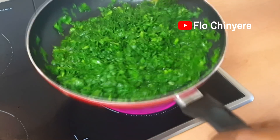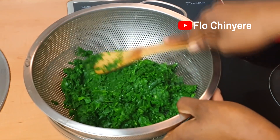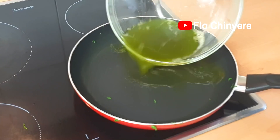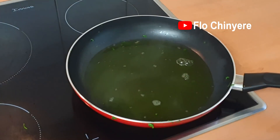See all the water that came from that? I would normally just pour it in a sieve and throw away the water. But for my nutrient hunters who would rather all the nutrients go into our bodies, you can boil this water down and add it back into the wilted spinach.